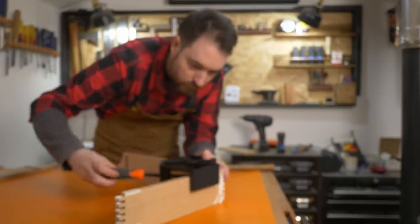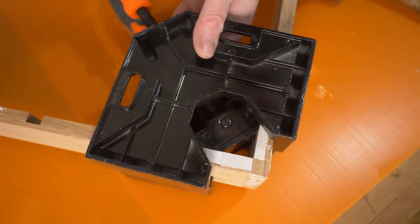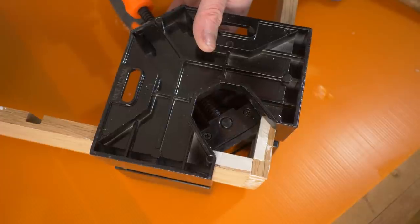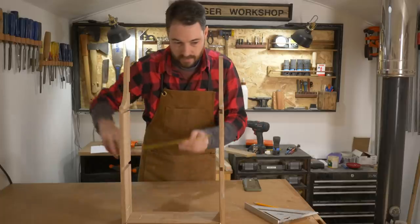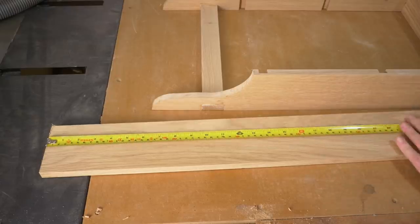Then I'm going to use a couple of my new miter clamps on each corner to pull the joint tight and make sure everything is square. After the glue has dried, the clamps can come off, and then I can measure how long the shelves need to be.